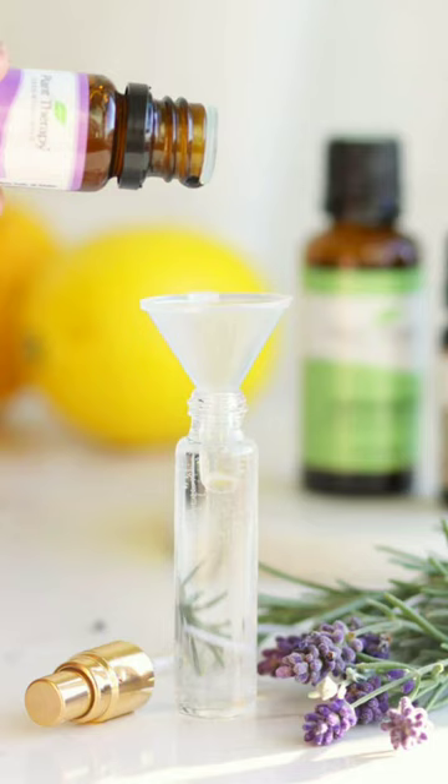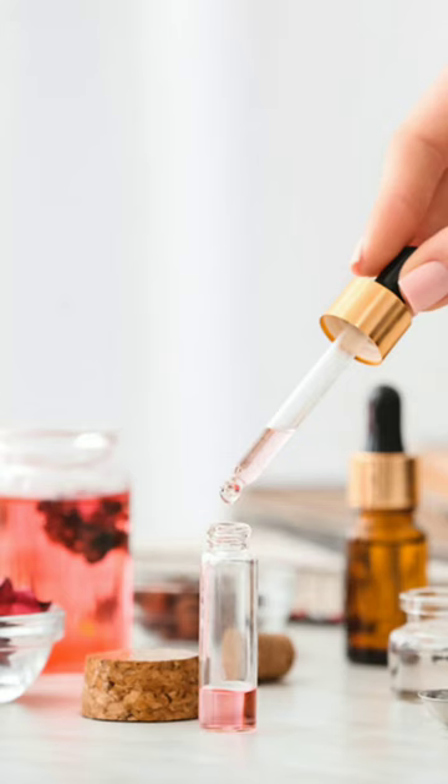Steps: Mix all your essential oils in a glass bottle that contains your 100 proof alcohol. Gently shake and let the bottle sit for about 2 days. Add the distilled water,